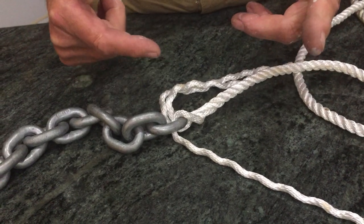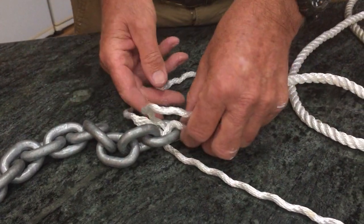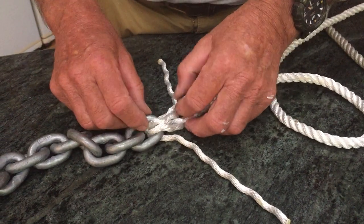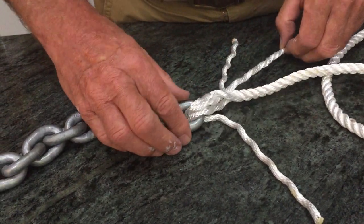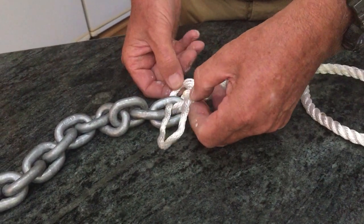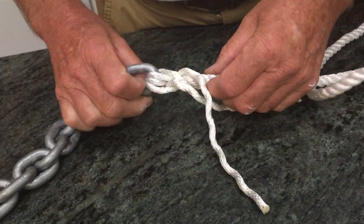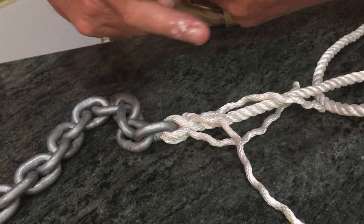Each one of those, for the first part of the splice, is going to go back through its own piece of rope. So you can see this one here — I'm going to go through its own one that it's come through. This bottom one, which is the next one, it's going to go through underneath itself and back. Because we fed the other one from underneath, I'm going to go back and come back through itself. Those three that I've done there are the most difficult part of the whole splice. I'm just pulling it up tight — it looks as if there's three and three, but it's actually two and one.